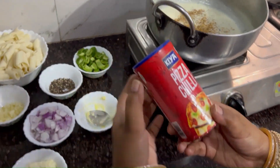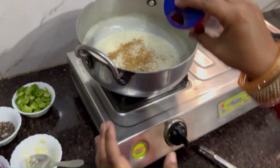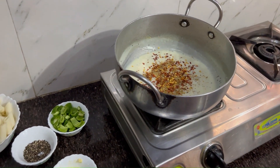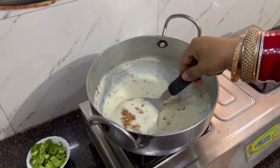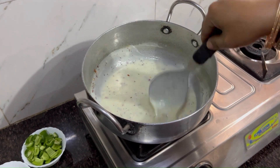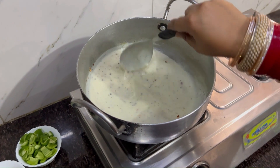If you like it more spicy, add more spice. Mix it well. White sauce is almost ready — it has a good consistency. I will put it on the side and it will thicken.